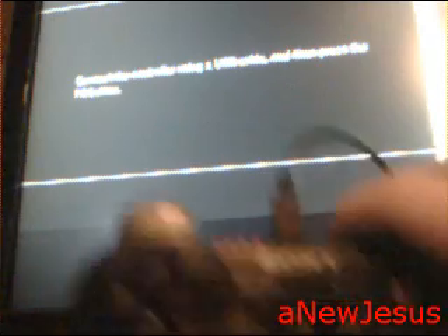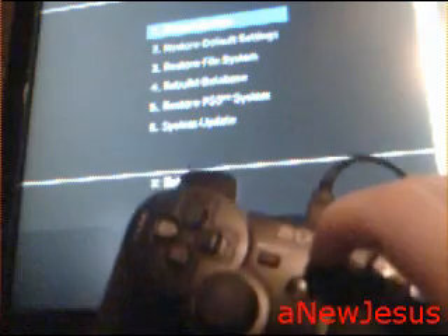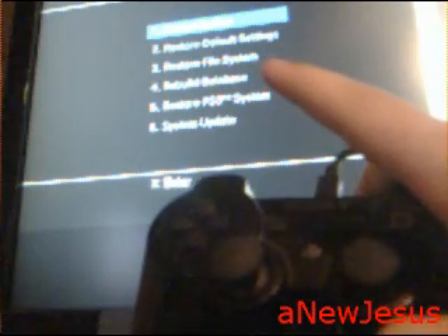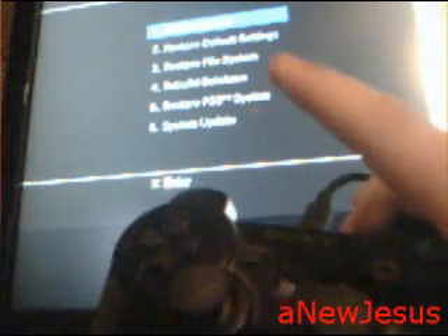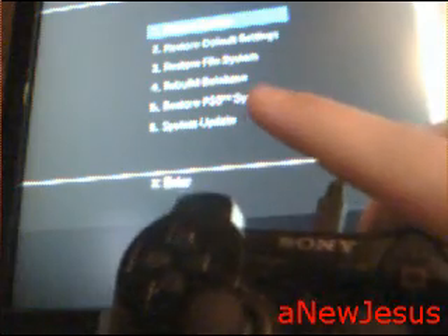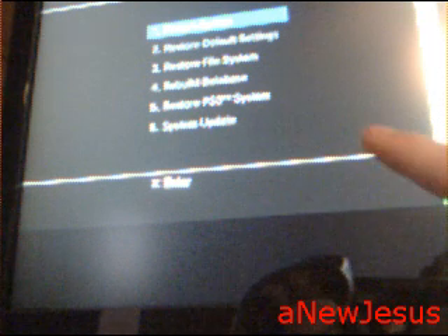Connect a controller using the USB cable and then press the PS button. You'll have options: restart the system, restore default settings, restore the file system, rebuild database — which places all the folders back in the right place — restore PS3 defaults which wipes the hard drive, and system update, which updates from a flash drive rather than a network update.